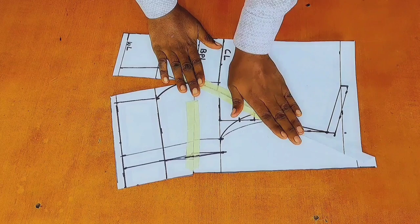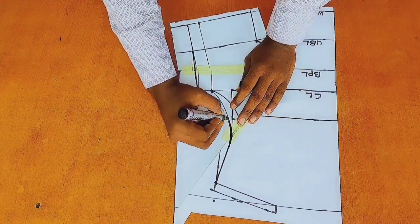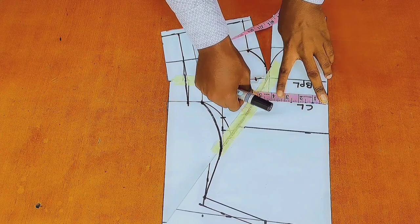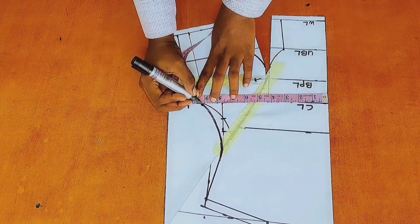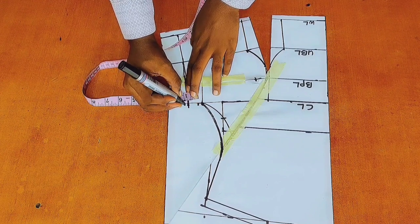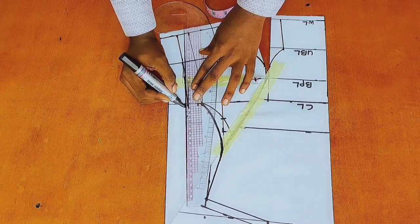After that, I will close my armhole and use my marker to reconnect the lines. As you can see, a new armhole curve has been formed. Right here on my chest line, I would go ahead and mark again a quarter of my bust circumference. You can see that the initial mark moved because I closed the dart, so I will add 1 inch side seam allowance to that point and then reconnect the lines.